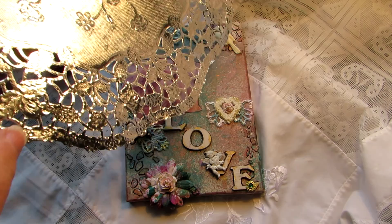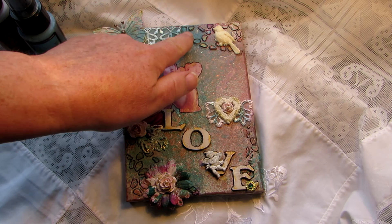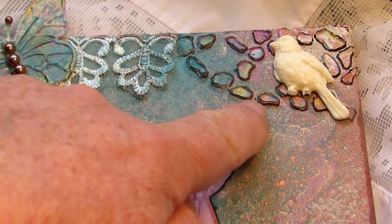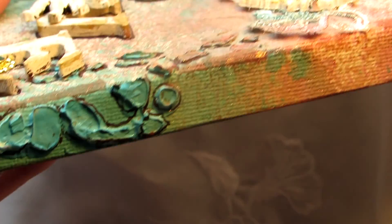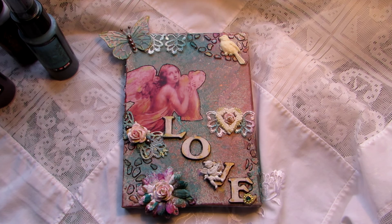It came out quite well, as you can see. I applied the modeling paste here and down the bottom, and also along some of the edging. Then I sprayed over it as well, because otherwise you get a glaring white plastery look. I didn't paint over it with gesso first, which I'd seen done on another mixed media video, but it came out okay and took the colors quite well.